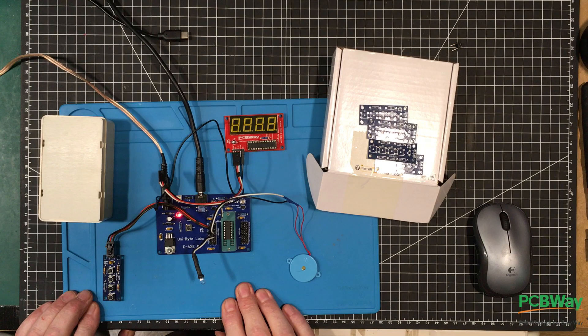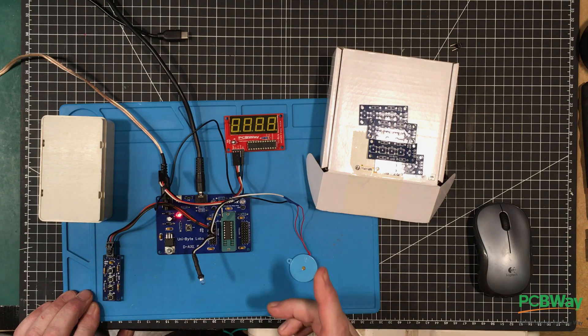Before we go folks, I'd just like to add that this year is PCBWay's 10th anniversary and they're putting on a bit of a celebration. Head on over to their website — you can see right at the banner on the top: 'Start PCBWay's 10th anniversary tour.' Go check it out, this is going on all month. Bye-bye folks.